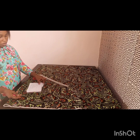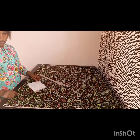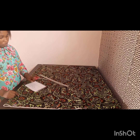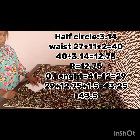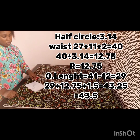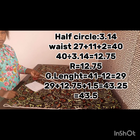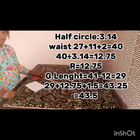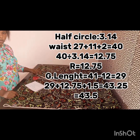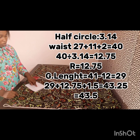Right now we have to do some calculations before starting our drafting. The radius for our half circle is 3.14 — this dress will have a half circle flare. We divide our waist by 3.14. Our waist is 27 inches plus 11 inches for gathers at the waist, plus 2 inches for the zipper, giving us 40 inches. Dividing 40 by 3.14 gives us a radius of 12.75.